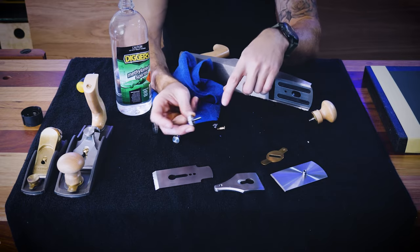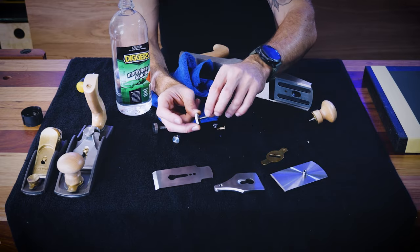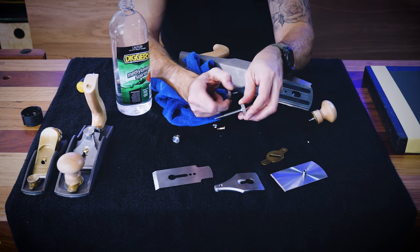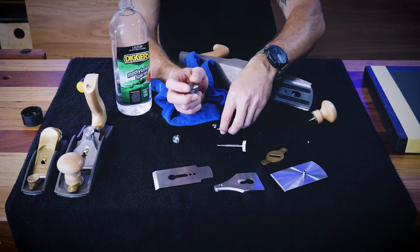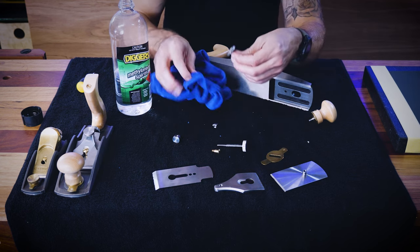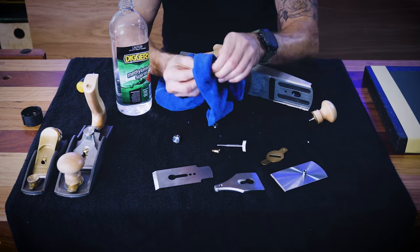With this bit here I'm not going to clean too much of the grease off because I want to keep a little bit of lubricant on the thread, and that goes for all the sections where there's thread — I'm just going to leave all that. I will clean around the top though, on the knob.